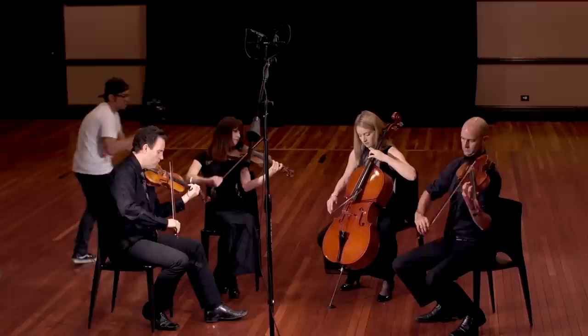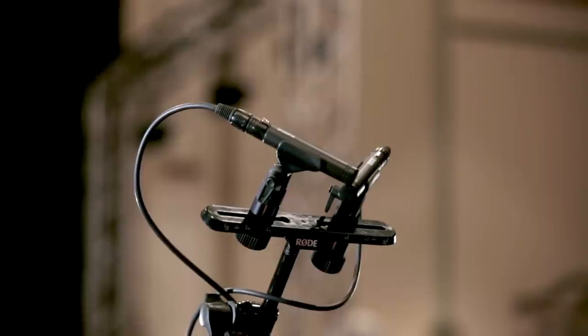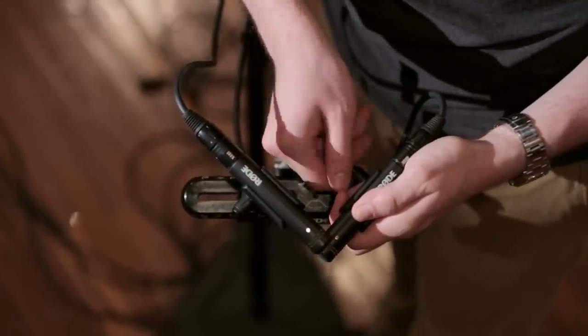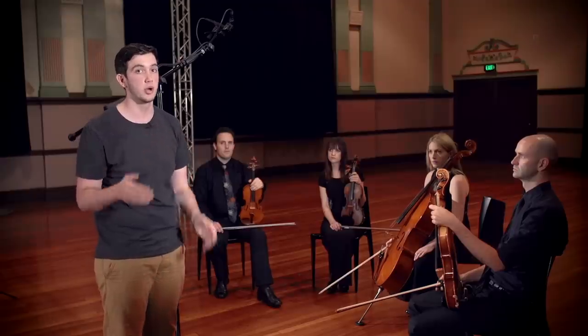Today we are recording the Accent Strings Quartet from Sydney, and what we're doing is using the XY Coincidence Stereo technique to pick up the quartet. The idea behind the XY technique is that you're getting sound reaching both capsules at the same time, so that you're not going to have any phase issues and you maintain mono compatibility.